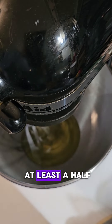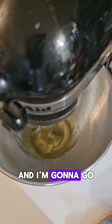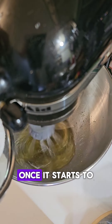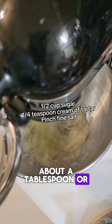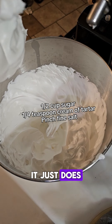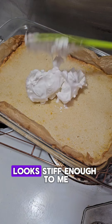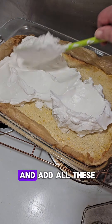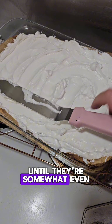Let that cool for at least a half an hour on a wire rack. Here I have four egg whites and I'm gonna go ahead and start whipping it up. Once it starts to get a little frothy, I'm gonna add in about a tablespoon or two of the stuff that's on the screen — I don't know why it works out better, it just does. We're going to make sure that we have stiff peaks going. Looks stiff enough to me.